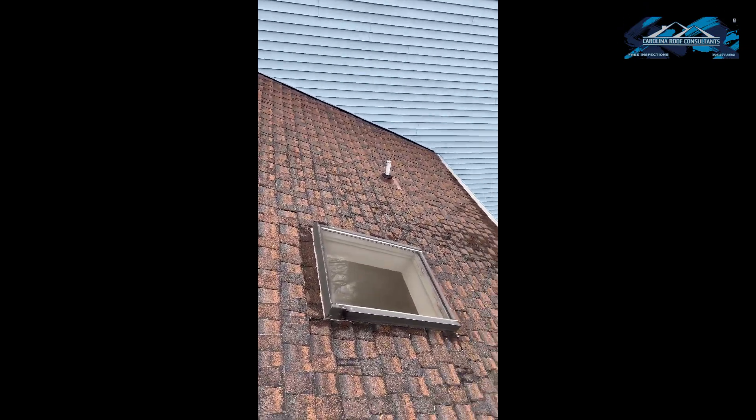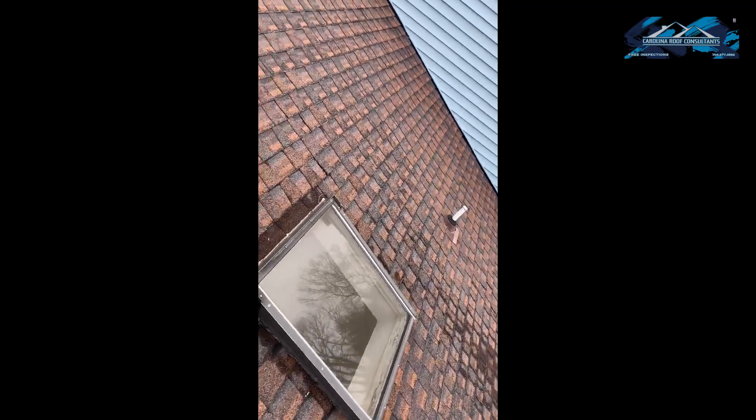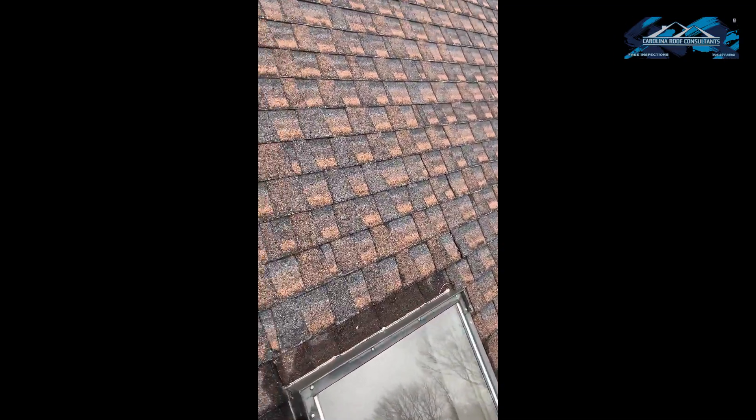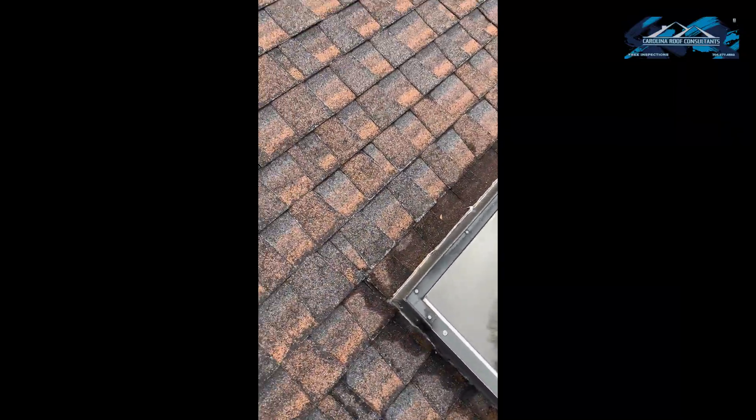Good morning. We're out here at this skylight — it's been leaking. As we can see, someone put caulk all around the edges, and that's been making a dam, which is causing it to continue leaking inside.